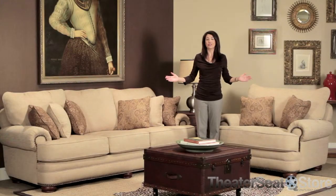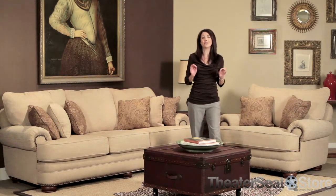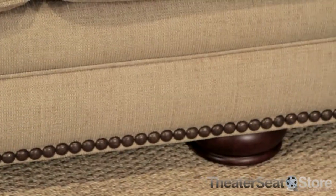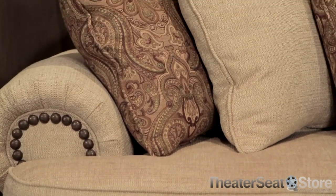The Lane Stanton Sofa Group features a stylish blend of transitional and classic styles to create a collection that is truly unique. The low-profile design features classic elements like bun feet, rolled arms, and nail head trim for a timeless look, while the extra-thick cushions provide the utmost comfort.